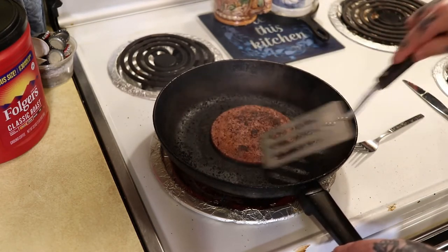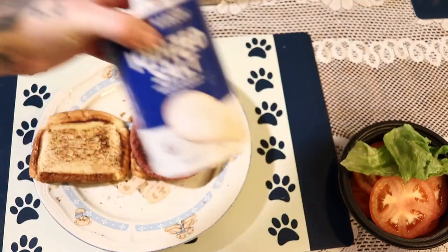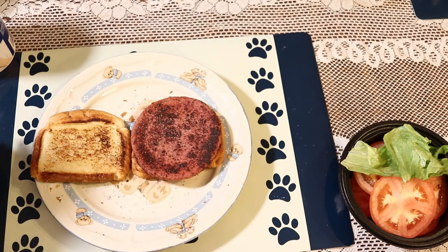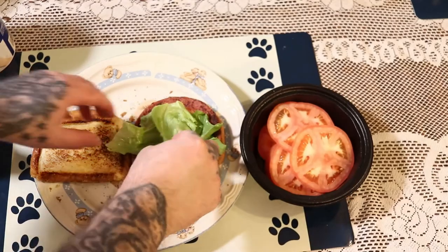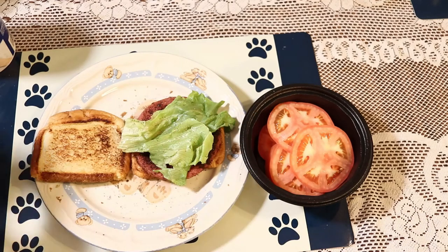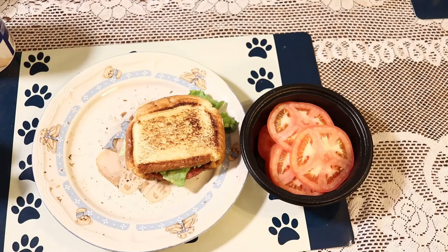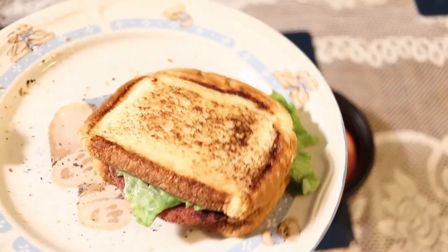It looks extremely good — let's take it out and turn the stove off. So I've got a little bit of salt here, I'm just going to use my salt and pepper shakers — add just a little bit of salt, a little bit of pepper. Then I'm going to add a tomato — these are fresh cut tomatoes — and then just a little bit of lettuce. You can add whatever you want to your fried bologna sandwich: bacon, lettuce, tomato, seasoning, mayo, ranch — anything you like. Fried bologna sandwiches can be made several ways.